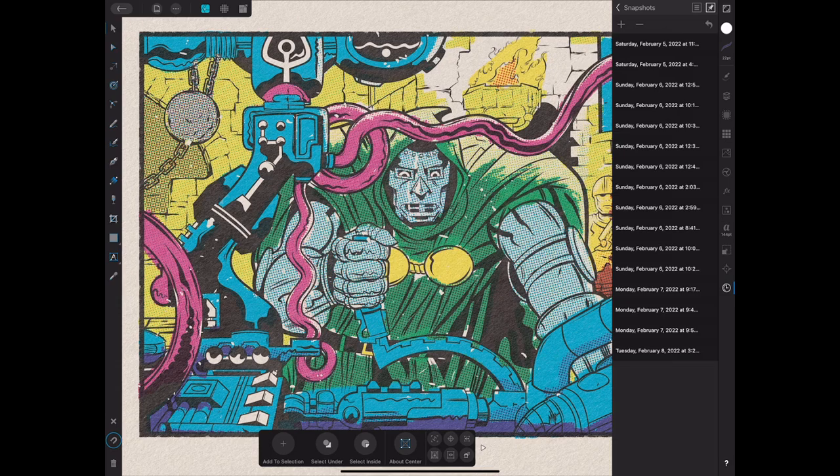I worked on it a couple hours here, a couple hours there. I can't see the timestamps clearly, but I'd estimate about five hours just for the inking, because I was being very meticulous about it.